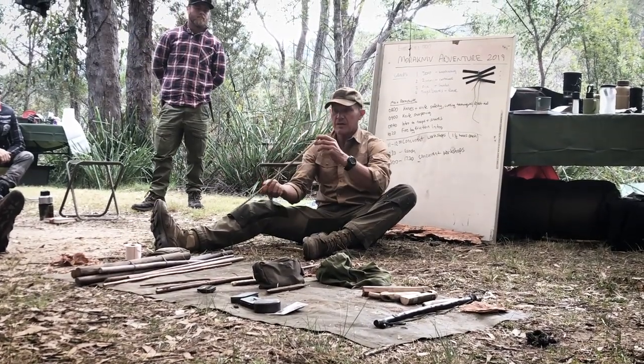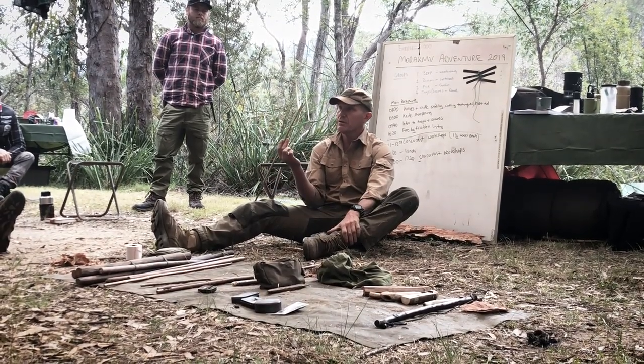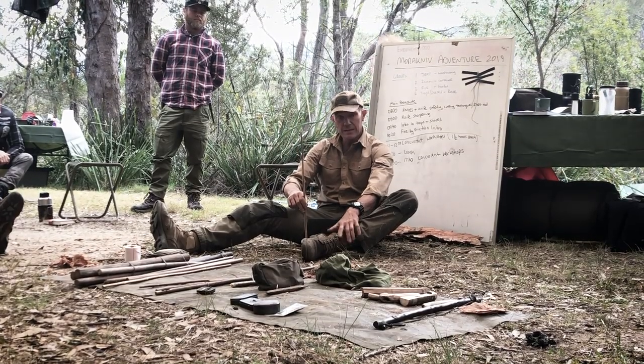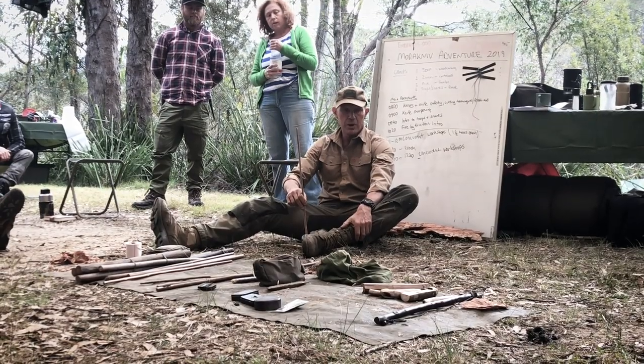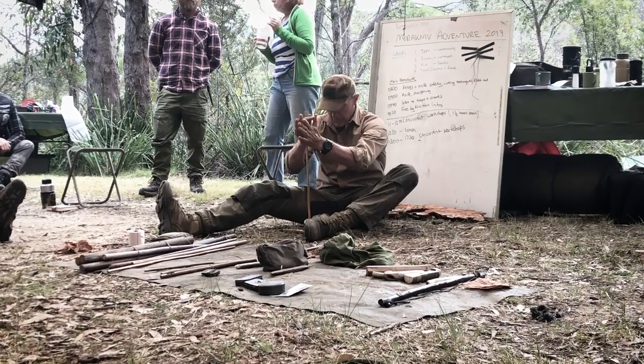Once again, exactly the same principles — everything's just smaller. I've got an edge, an end that I'm going to stick in a depression in the ground. Now I don't have the mechanical advantage of the bow drill to do this.